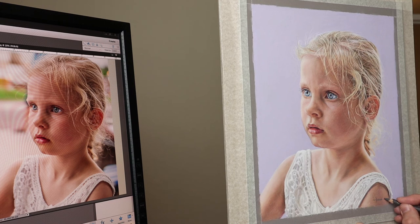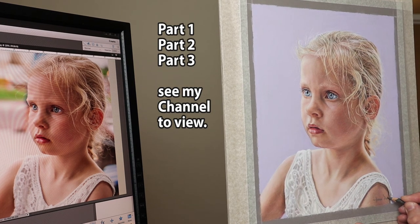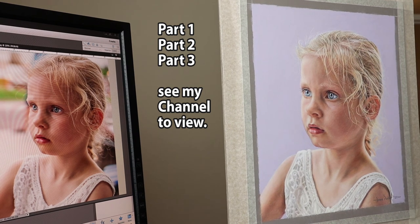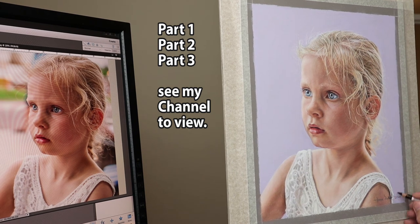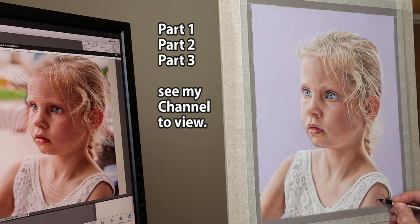Just to mention again — this is part four, so there's part one, two, and three if you want to follow this portrait from the very beginning: from freehand drawing the outline, to doing the flesh colours, then the hair, and now the clothes. You'll find all the videos in my channel, so please take a look.